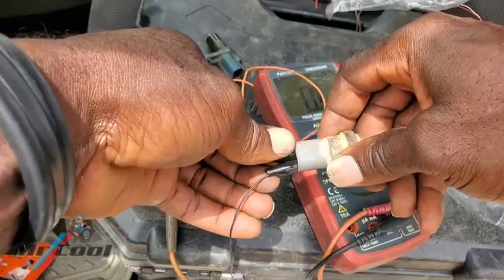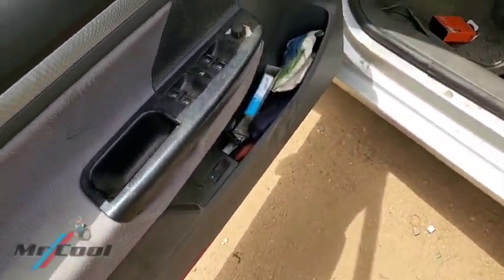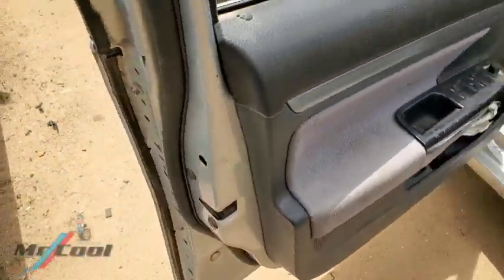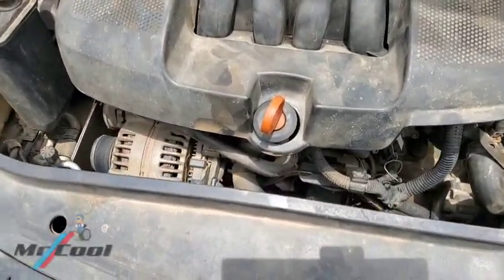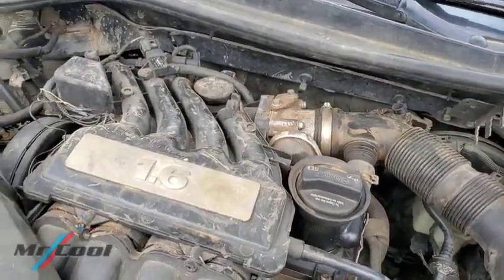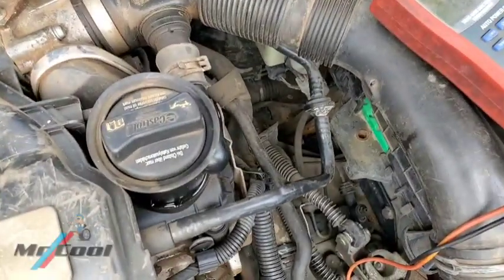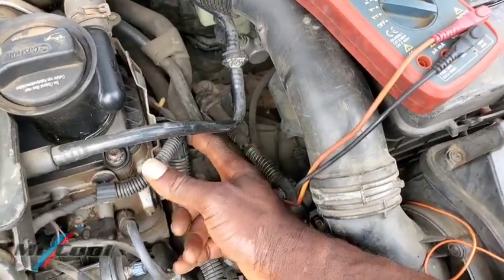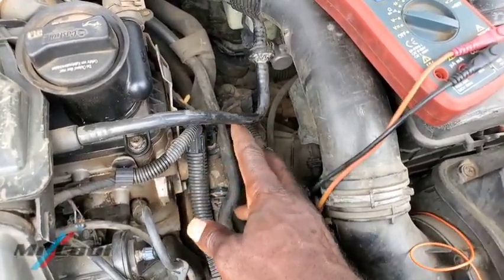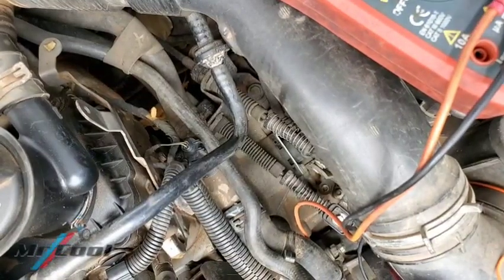Now let's test the other one which is currently inside my car and working, and see if we get a reading. I'll click the clips on — it's going to be a bit harder because it's not in the easiest location. I need to pop the hood. So here, I don't know if you can see it, but this is the coolant temperature sensor — right there underneath the brake booster hose.